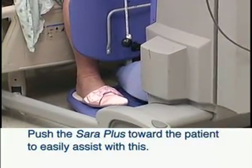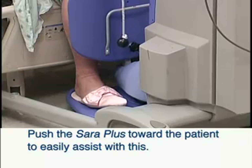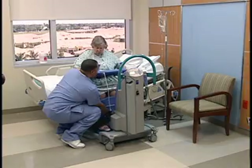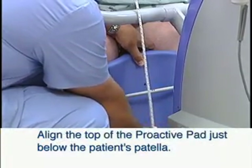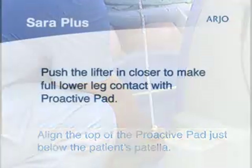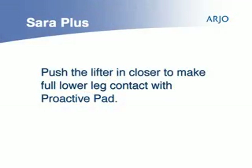Push the Sarah Plus toward the patient to easily assist with this. Adjust the proactive pad height if necessary. An approximate guide is to align the top of the proactive pad just below the patient's patella. Carefully push the lifter in closer to make full lower leg contact with the proactive pad.